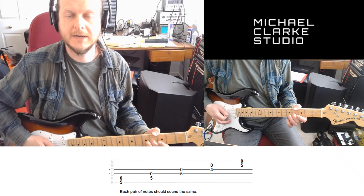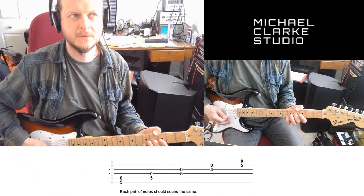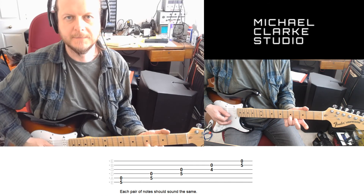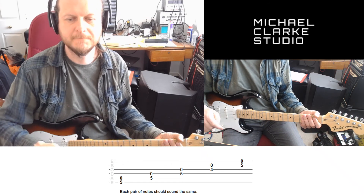Then it's the 4th fret on the G string to give you the B string open — same note. Then you've got the 5th fret on the B string and the open E string — they should sound the same. Hope that's helpful. Bye for now.